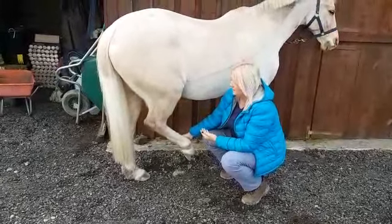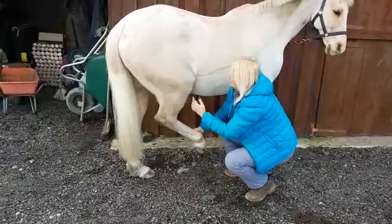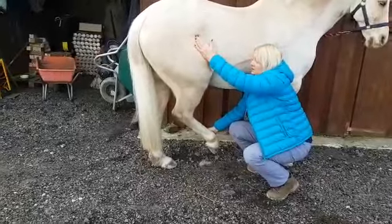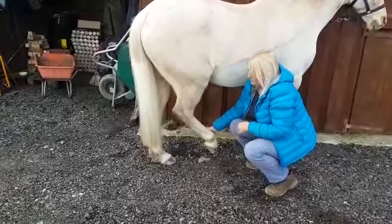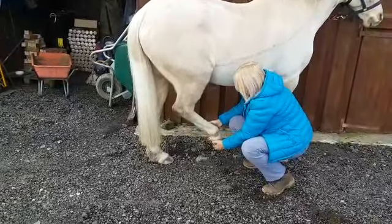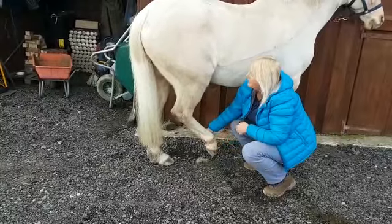Bring the leg forward in a farrier position. He's starting to get heavy now. Just across slightly to the midline because we want him to relax these muscles. Now if he goes to drop and he sort of pulls, then push back up. You can hold under the hoof, but I usually hold at the fetlock — no thumbs.